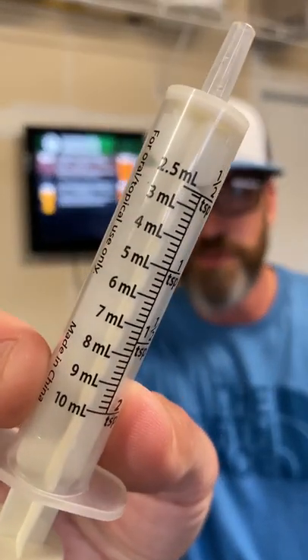So you want to have a beer with the creamy mouthfeel of a nitrous pour, but you don't have the setup to do it? Here's a little hack. All you're going to need is one of these — a medicine syringe.